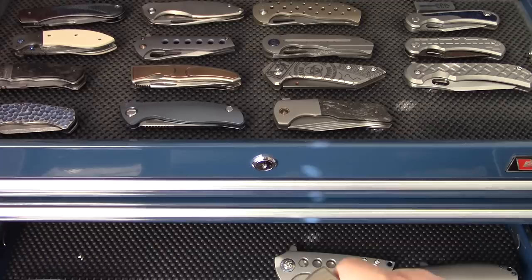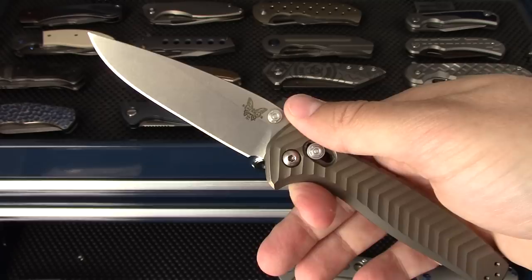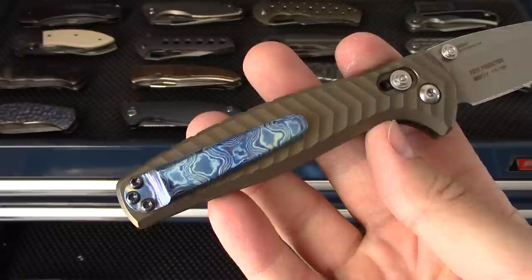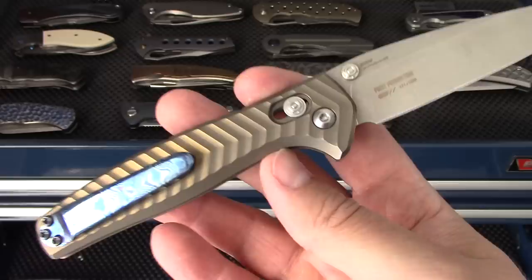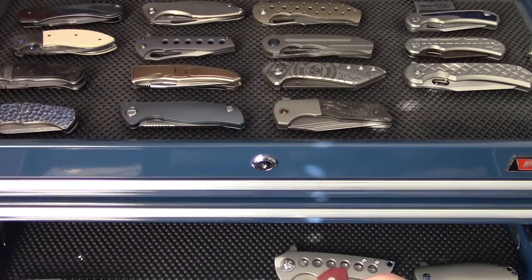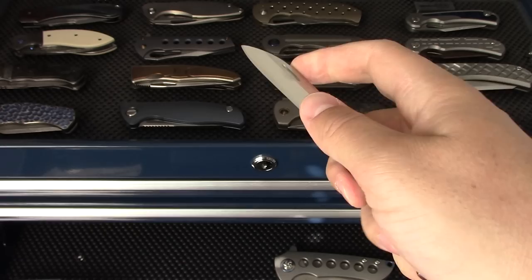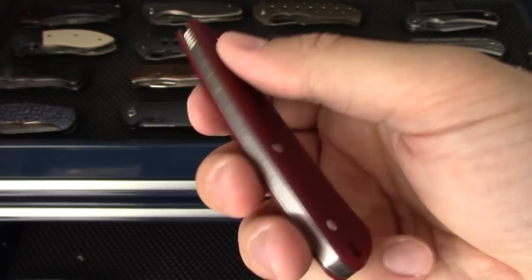Benchmade - the Benchmade Anthem, an integral. Best Benchmade I've ever owned - it's just flawless, with a custom Timascus clip from Adam Purvis or A. Purvis Blades. Being an integral, that's an automatic win for my collection. The Benchmade Proper - the little slip joint, a modern traditional from Benchmade. I like this model quite a bit; I think it's one of their best sellers currently.